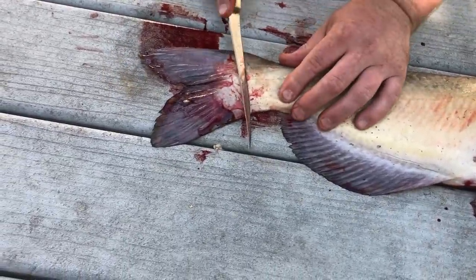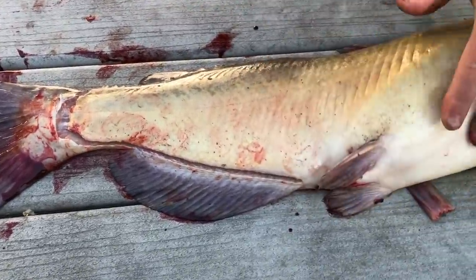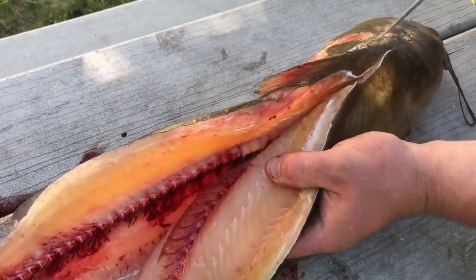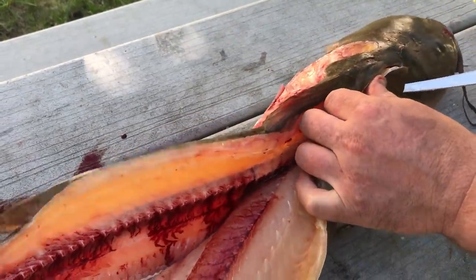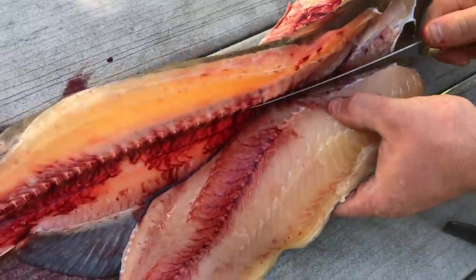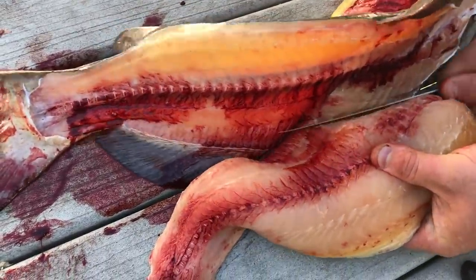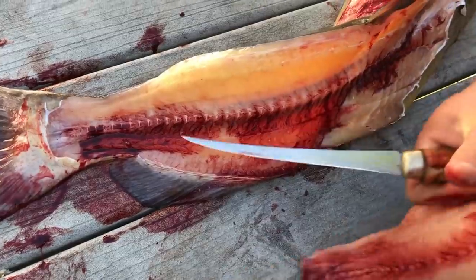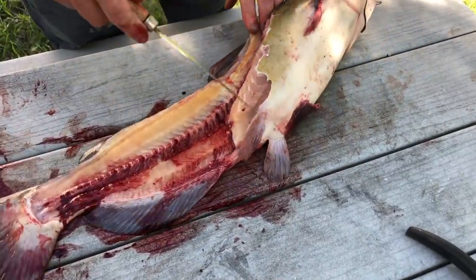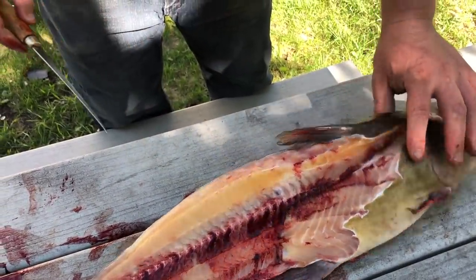And this time I'll do it a little faster. I'm not gonna take any of the belly meat because that's where all the toxins go, especially on a channel cat. I'm not interested in that meat.